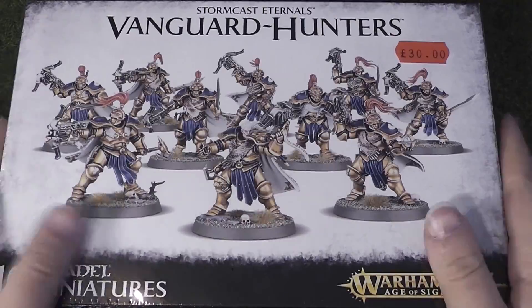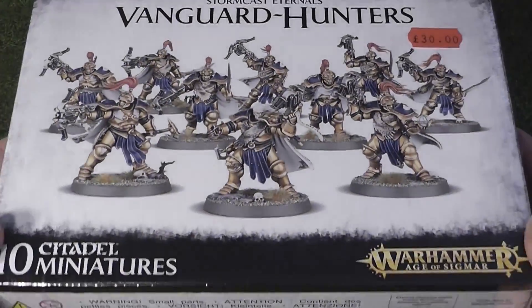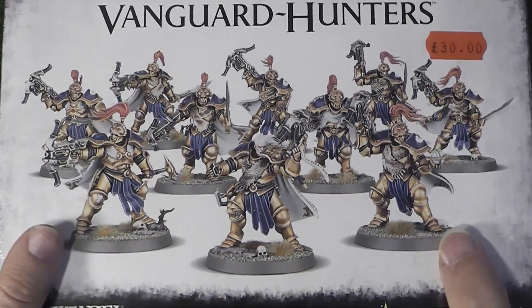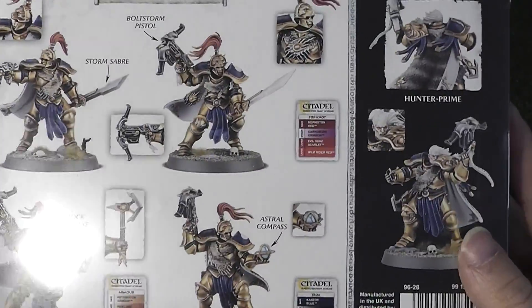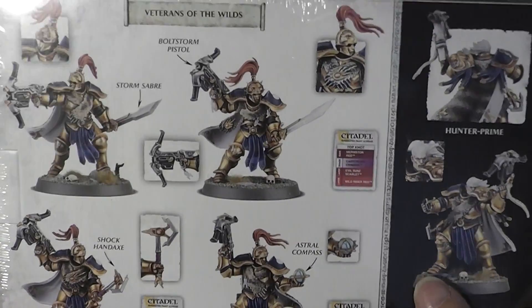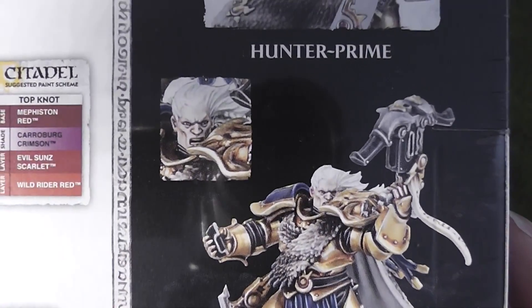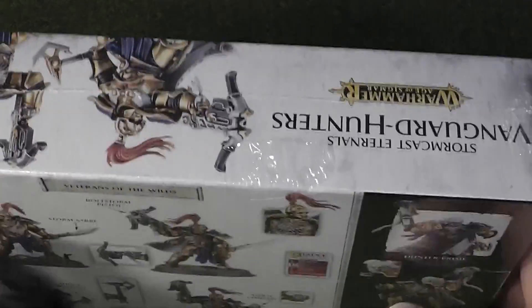Hey guys, it's Jess. Here's an unboxing of the new Stormcast Eternals Vanguard Hunters box. This is a nice little box — it's got 10 guys in there which can build one or two units, either two units of five or one unit of ten of the new Stormcast Eternals Vanguard Hunters. From the back of the box, these guys have got bolt pistols and axes or swords, and you've also got one of the first Stormcast Eternals unhelmeted heads in this kit, which is really nice.